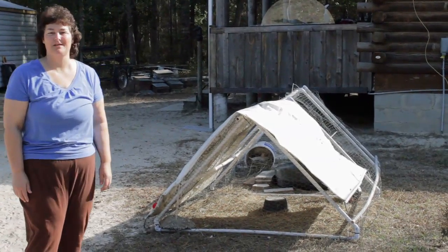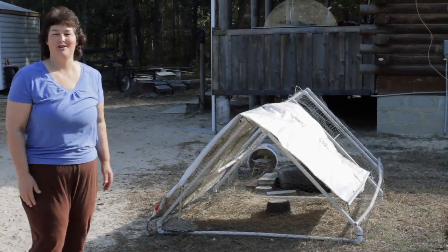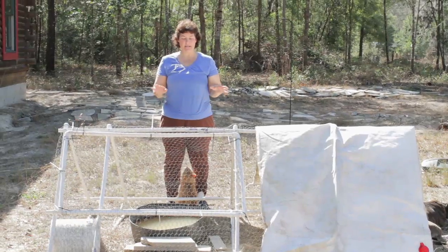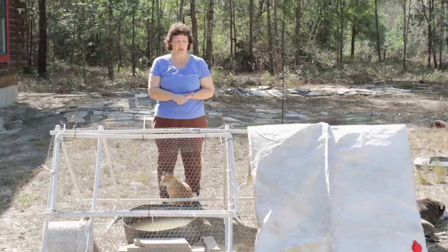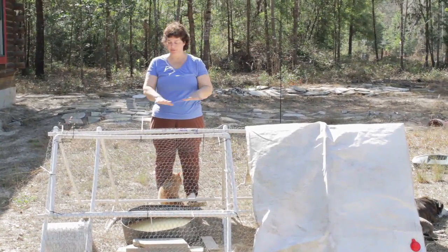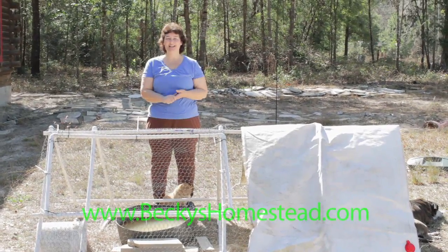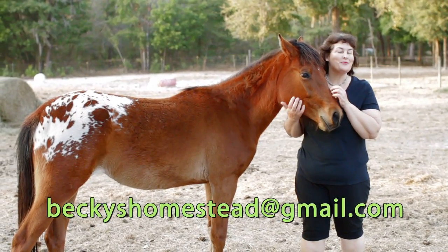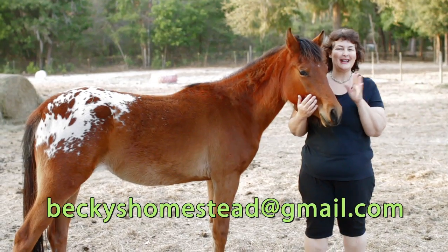I just could not be happier with this coop. It is such a wonderful coop and I think everybody should have a little chicken coop in the yard for a few fresh eggs for the family. If you would like to make this simple lightweight PVC chicken coop for your backyard hens, we have made a how-to video that shows you how to build this coop step by step with simple instructions. It's on sale now at beckyshomestead.com. Thanks for watching! Please email me with any questions or suggestions. Happy homesteading!